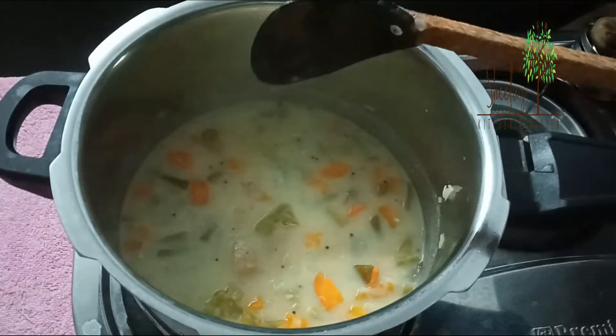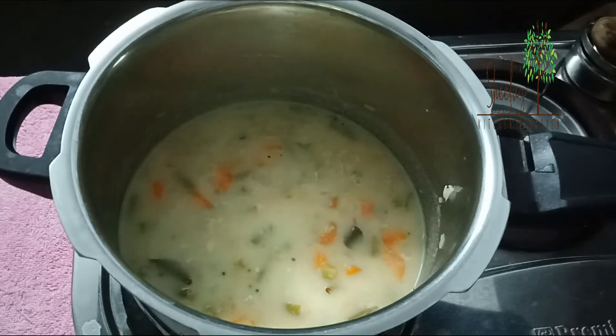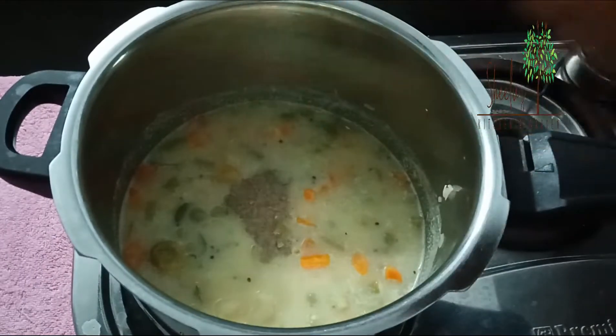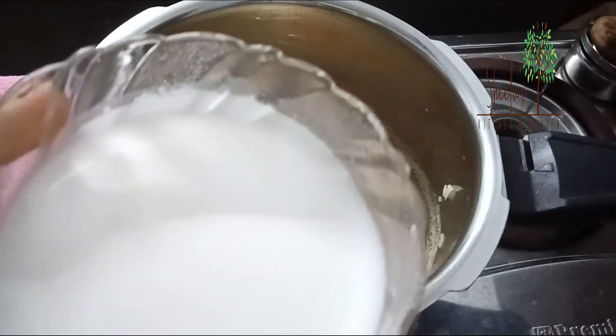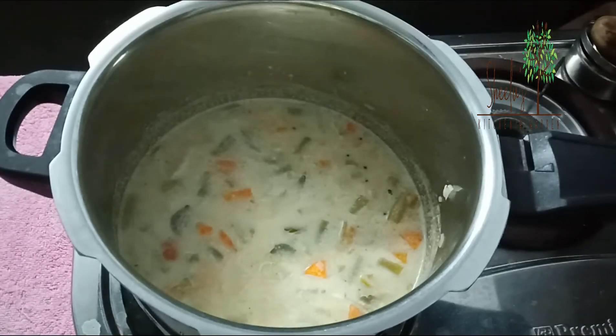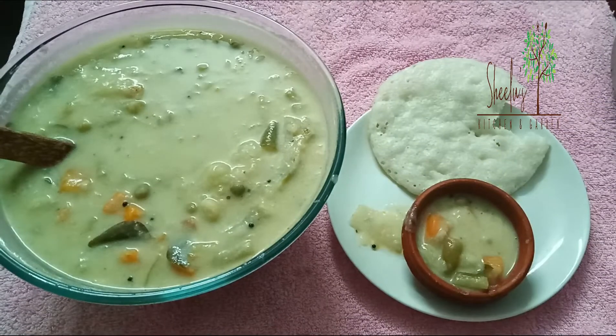I will put it in and let the bubbles settle. I will put it in a small tea. Then mix it. I'll see you next time.